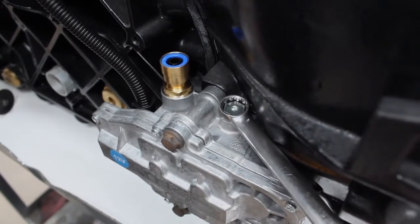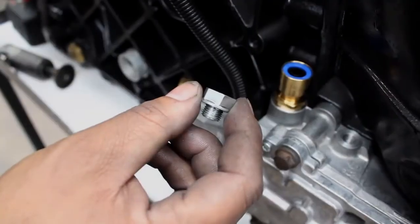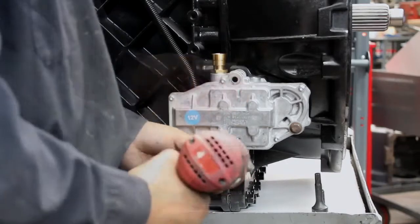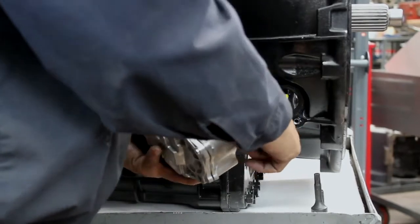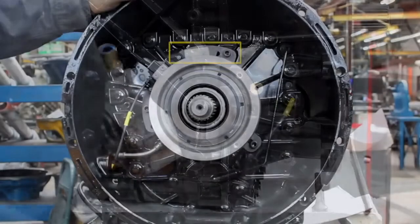On your slave valve, remove the service plug. Make sure to cover up the port to prevent debris from getting inside. Remove the airline and valve mounting fasteners. Then, disconnect the clutch position wiring harness connector. If there is a strap securing the wiring harness, cut it and remove the valve assembly.